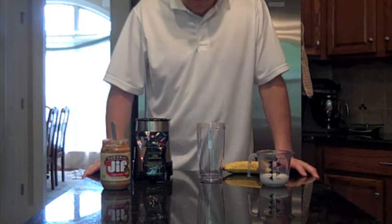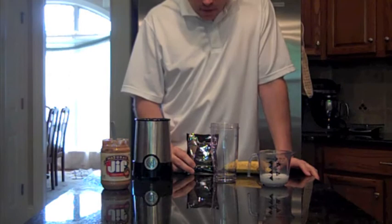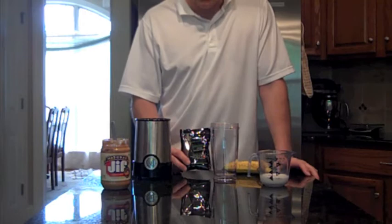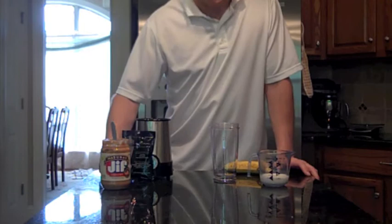What I do is I've got a single serving blender and I only use half a packet of Shakeology per shake, instead of doing the meal replacement say for breakfast or lunch. I'll have breakfast and then as a mid-morning snack I'll have Shakeology, and then in the afternoon I'll have the other half of the Shakeology. So I get to enjoy it twice a day.